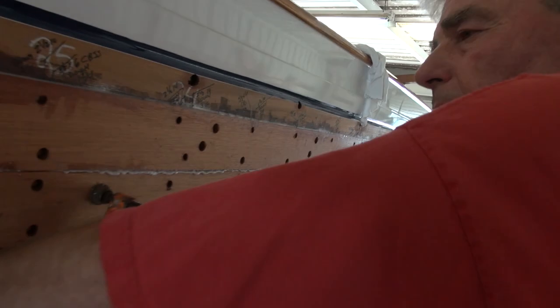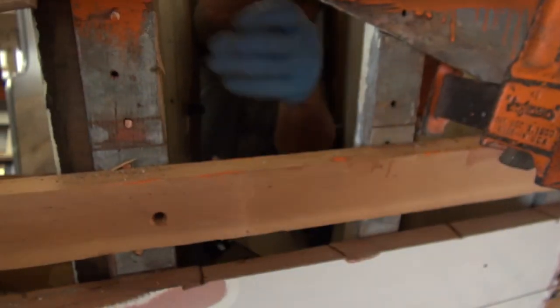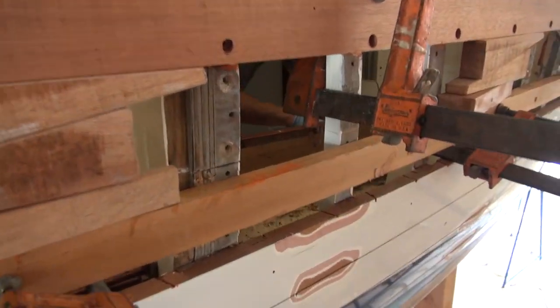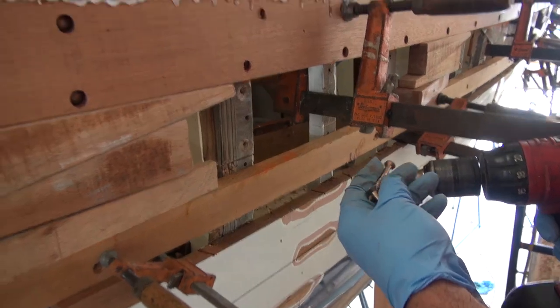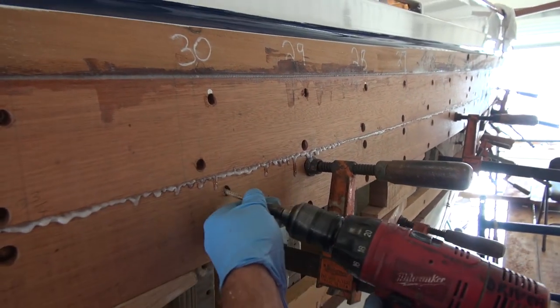We couldn't drill because there's stuff in the way, so we just abandoned that idea. There's a bulkhead here — stuff in the way — so we're using screws, which is what 99% of boats are built with.